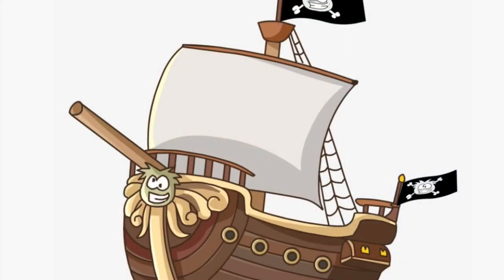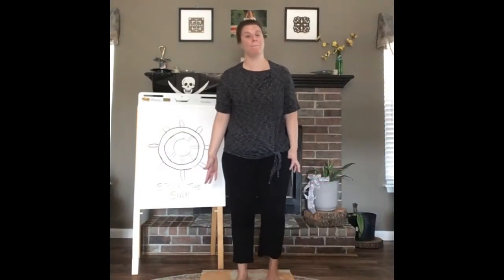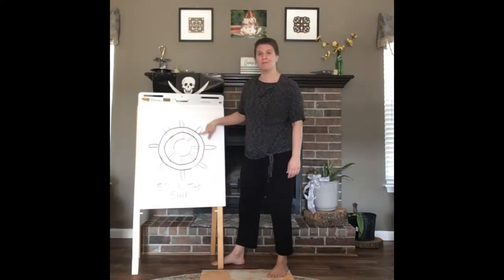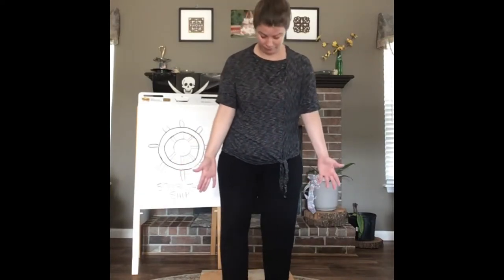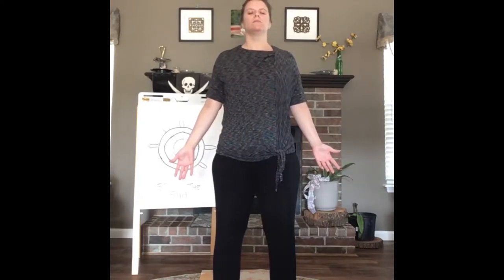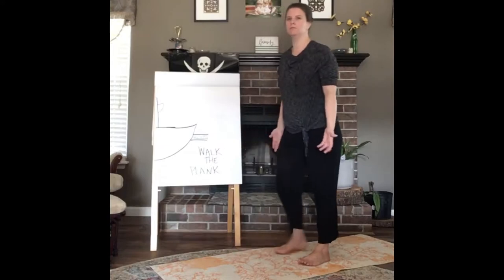We're going to practice some yoga moves you can do at home. Come to the center of your mat and stand up. We are going to do five yoga poses. For pose number one, we're going to pretend to steer the ship. Come to the middle of your mat, stand very tall, tummy in, hands to the side. Take a deep breath in and let it out. That is mountain pose — great job!